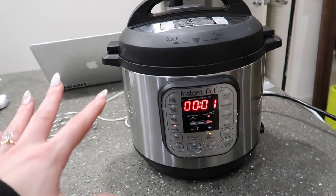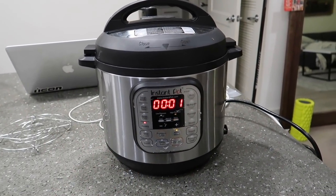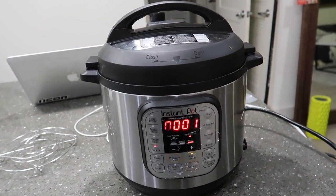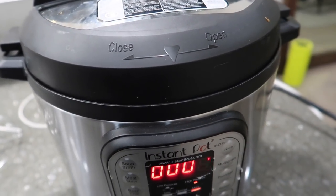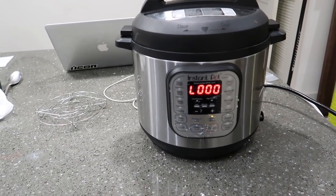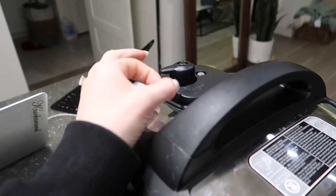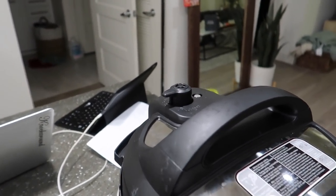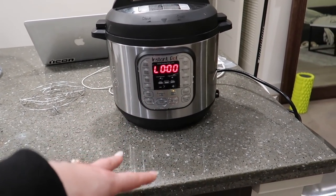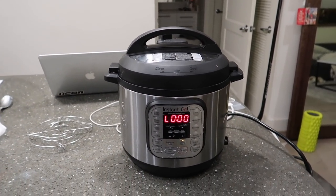I put the chicken in the Instant Pot with a little water and pressed poultry. It beeped a while ago — once it beeps again I release the steam. All I put in was the chicken with salt and pepper because I'm going to season it as we go.